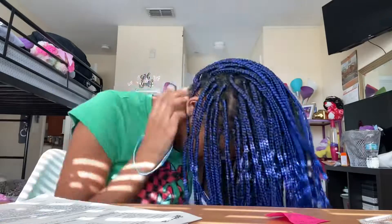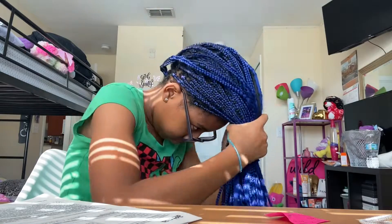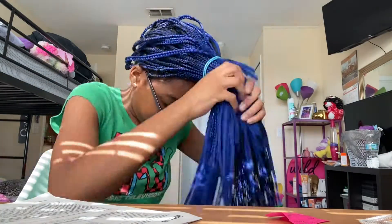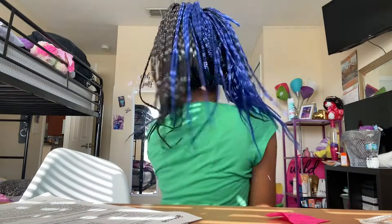Okay, so I do not like this hairstyle because — well, on these braids since they're small and there's a whole bunch of them — it's basically just a regular ponytail with all the hair, but you're gonna see why I do not like this hairstyle with tiny braids. It does not look good. I would not recommend it for small braids or medium braids. Medium braids are okay, but not my size braids with a lot of hair.